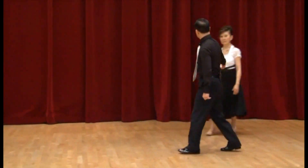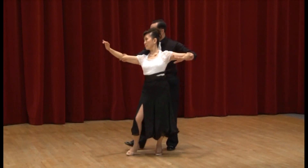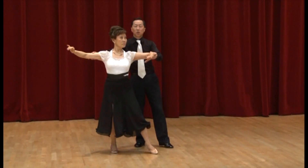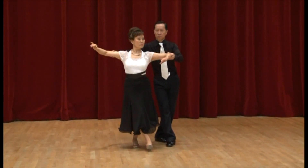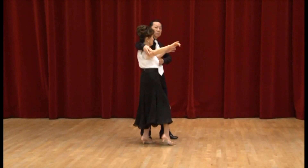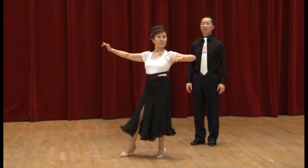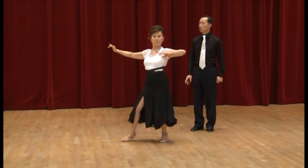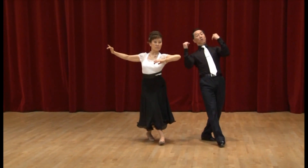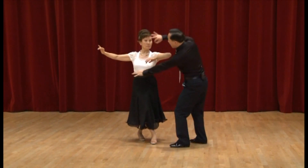The lady will turn from promenade position: step one, step two, turn right here for step three. And then no turn, just back CBMP. If she turns too much, she'll wind up twisting away. Also, she must maintain balance by projecting the head forward and the hips back. You cannot have this kind of feeling when your head is going back. So you must stay back on the foot, hip back, head projected forward — a nice diagonal stretch.